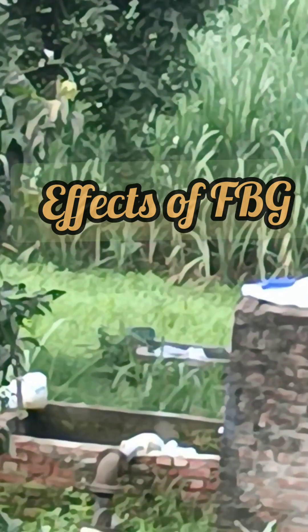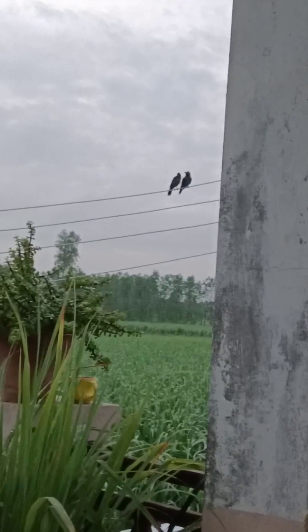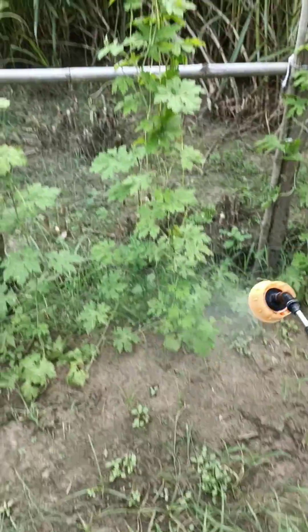FBG is very effective in controlling fungus infestation in crops. It promotes a symbiotic environment for beneficial fungi and bacteria. It effectively eliminates fungal diseases in crops and soil, ensuring long-term plant health. It protects against harmful fungi, treats soil for green and healthy plants, eradicates seed-borne diseases, and prevents future crop diseases.